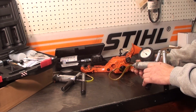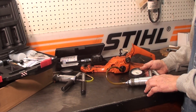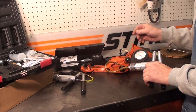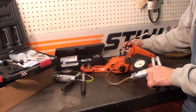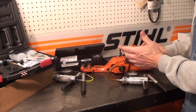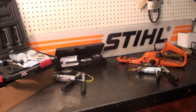Put some soapy water on it and check for leaks. You can also check the vent: put it on vacuum and if it holds, release your finger on the hose and you see it bleed off. Just a great tool. If you're interested in purchasing any of these tools, let me know.